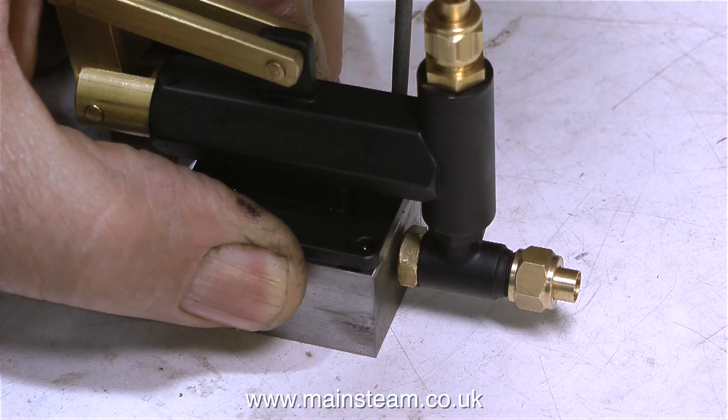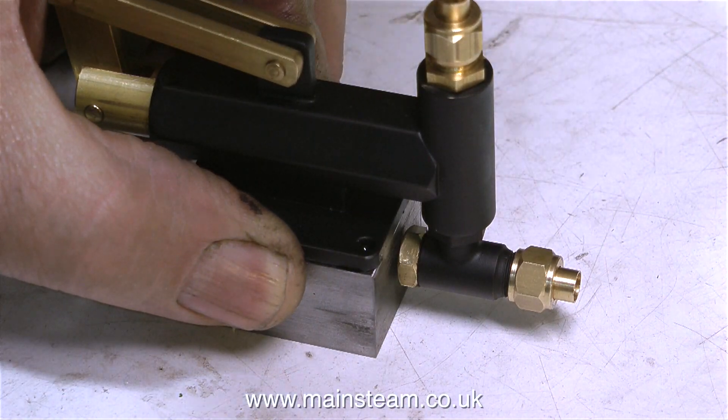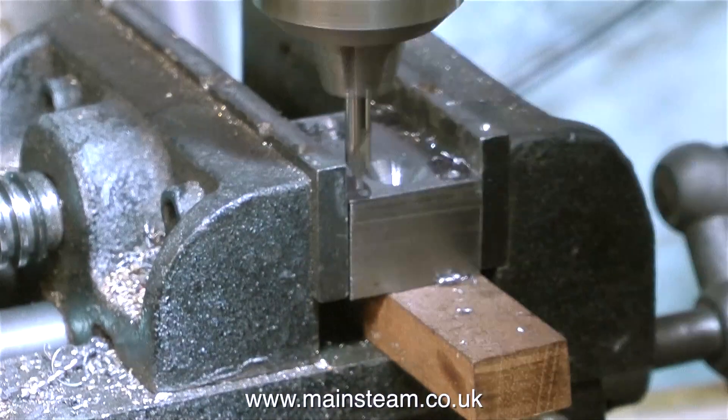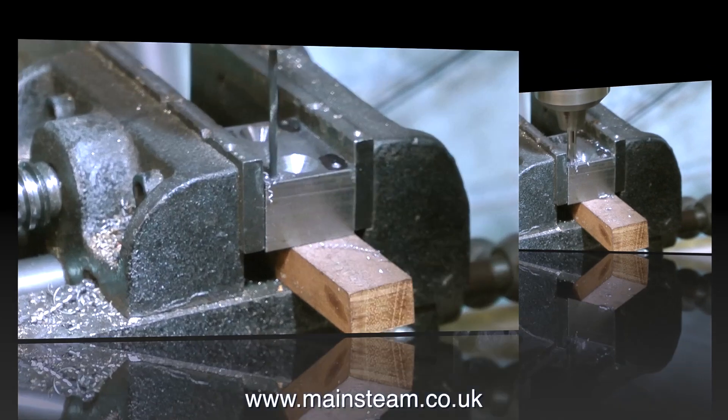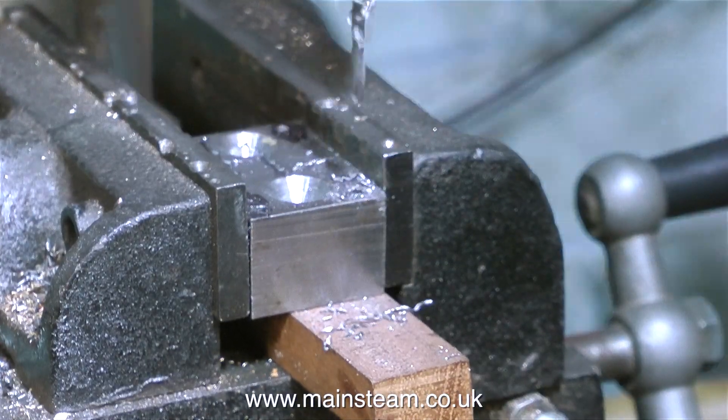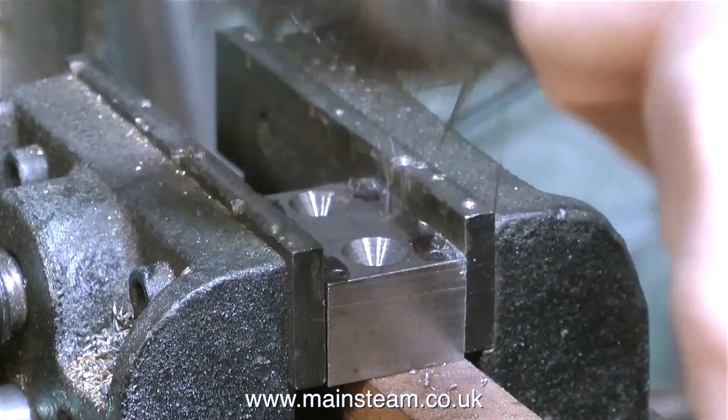The next part is to mark out the block around the edge to take the pump. Here are the four holes marked out ready for drilling. It's over to the drilling machine — first with a centre drill, followed by a tapping size drill for 6BA, which in this case is a number 42 drill.